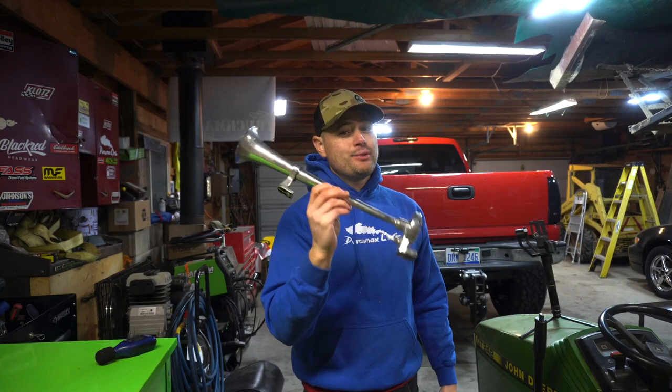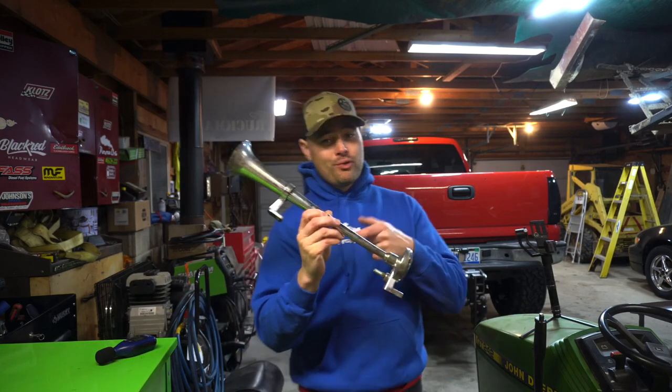Today we're going to talk about the cheap China crap air horn — my personal review on it.